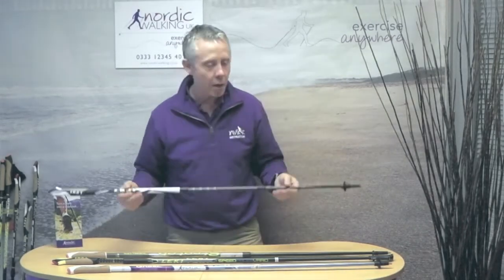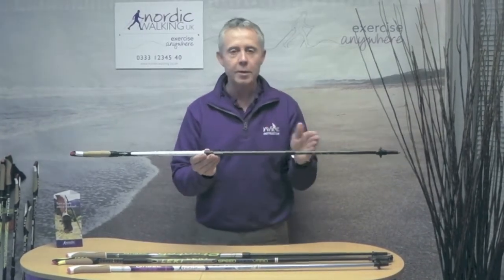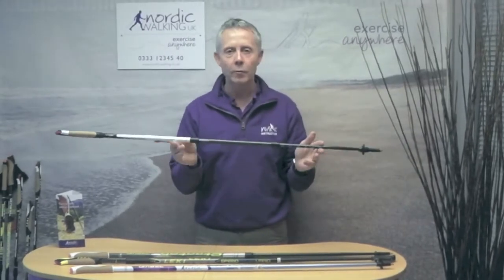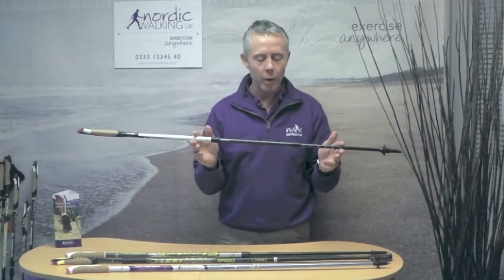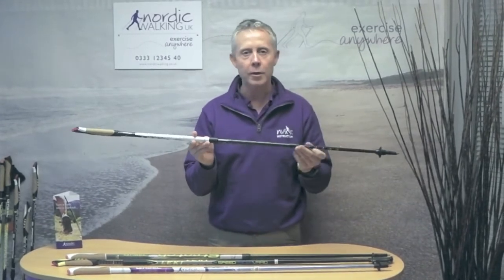And the last type is the traveller pole, which is a telescopic pole in three sections. You have a lot of range of length within that — typically 100 to 130 centimetres.